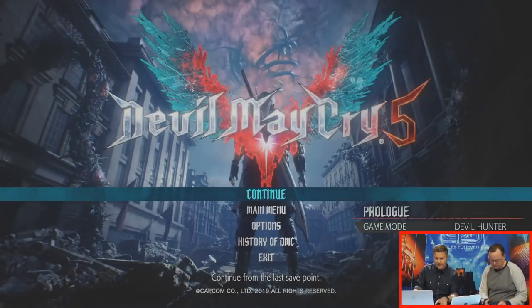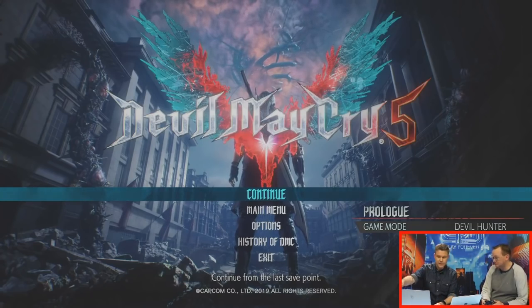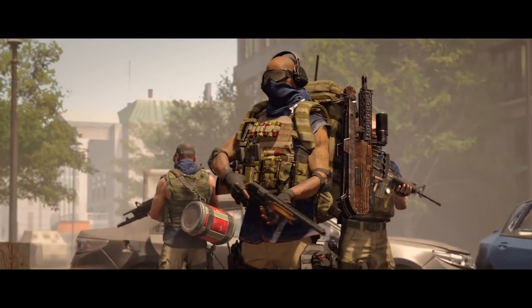I put some pretty heavy games on this. I put Devil May Cry 5 on it and it ran beautifully — we actually played it on EP Live through our television sets in front of a live audience and everybody was super impressed.